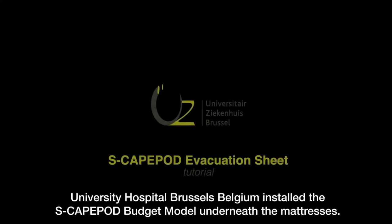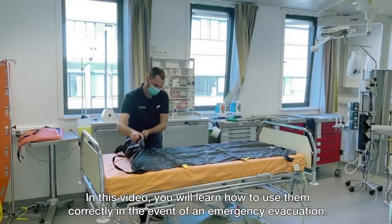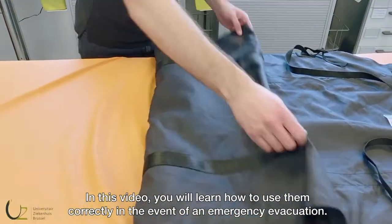University Hospital Brussels, Belgium installed the ESCAPE budget model underneath the mattresses. In this video, you will learn how to use them correctly in the event of an emergency evacuation.